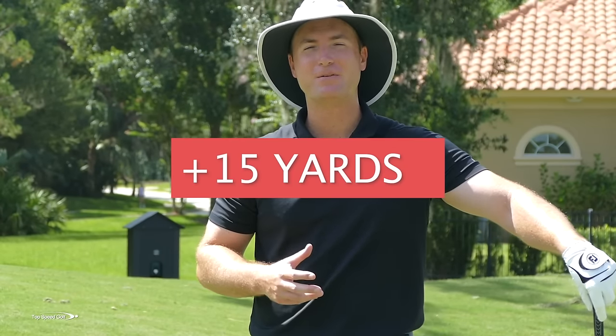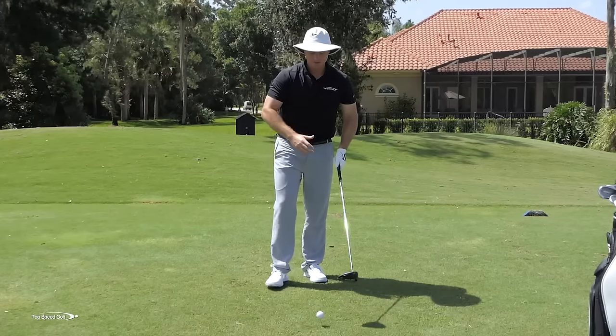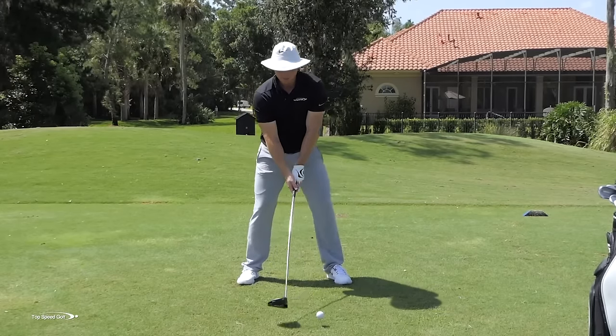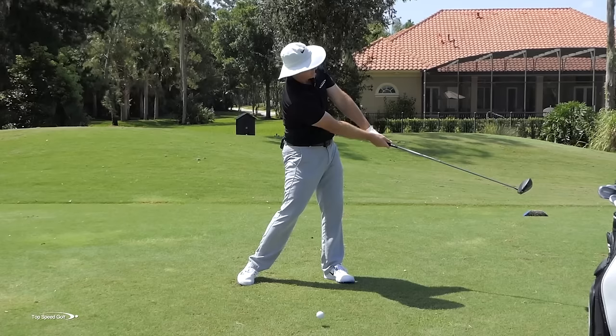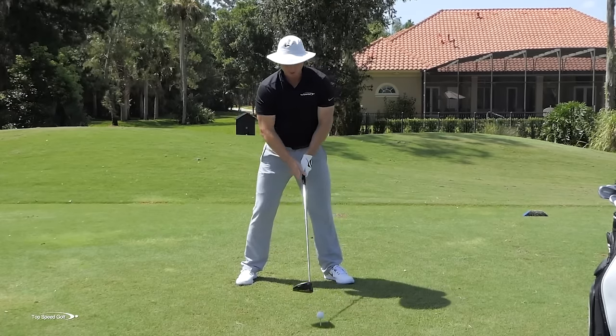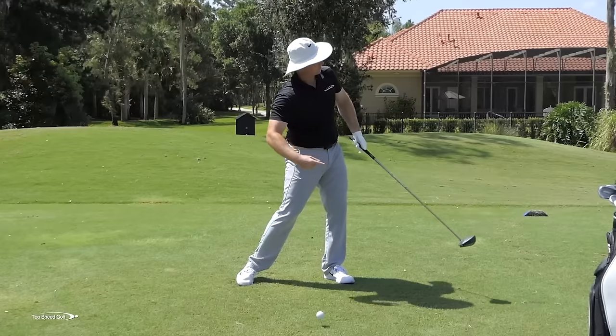How would you like to gain 10, 15, even 20 yards off your drives with a very simple trick? One of the misconceptions I had for a long time is that if I'm going to hit this driver well, if I'm going to hit it right down the middle of the fairway, I need to pull the driver through the golf ball. The fairway's straight ahead, I want my golf ball to go that way. Shouldn't I be pulling the club through the golf ball in a straight line toward the target? That's what I thought. It actually cost me a lot of distance.